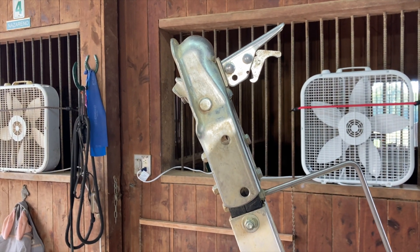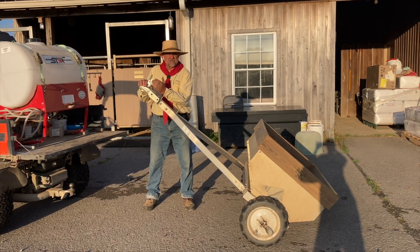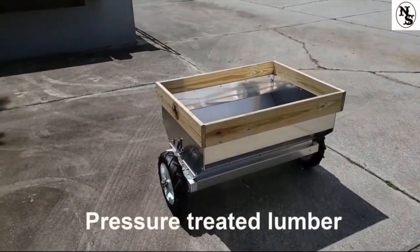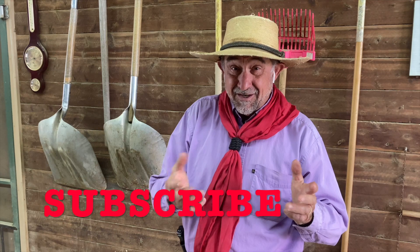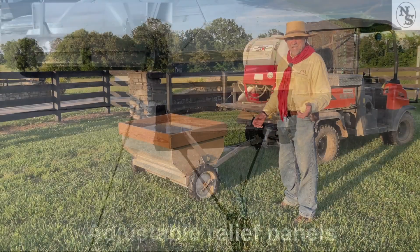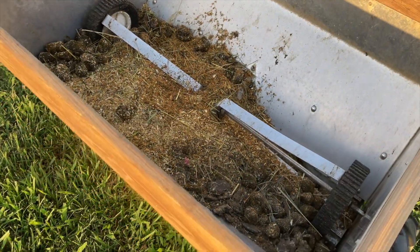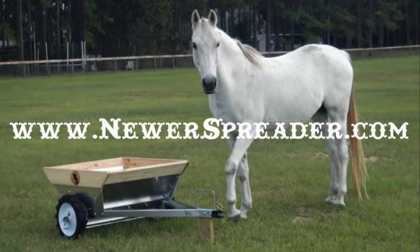I chose to get the two-inch trailer hitch, but you can also choose to use it with just the pin-type hitch. It's very easy to hook up and has a very good height. If you're getting value out of this video and want to see more, hit subscribe. Engaging the tumblers to spread the manure is also very easy. Thank you.